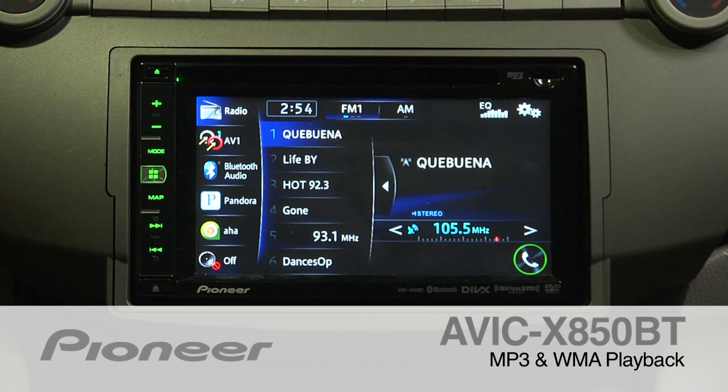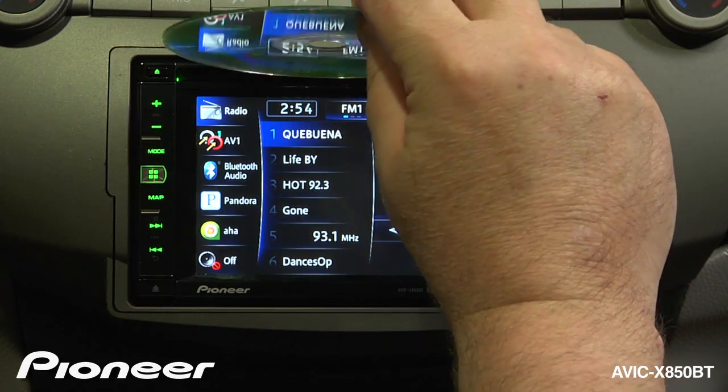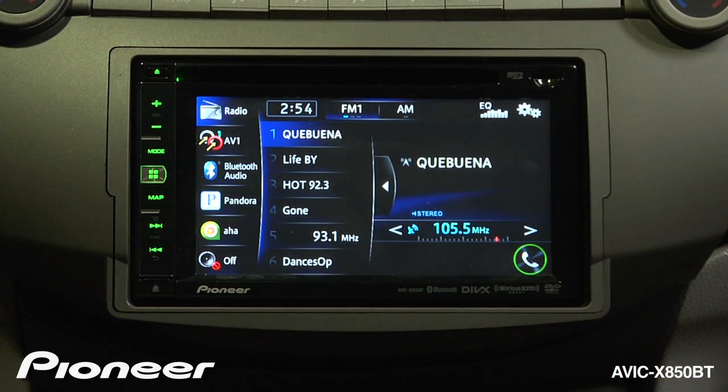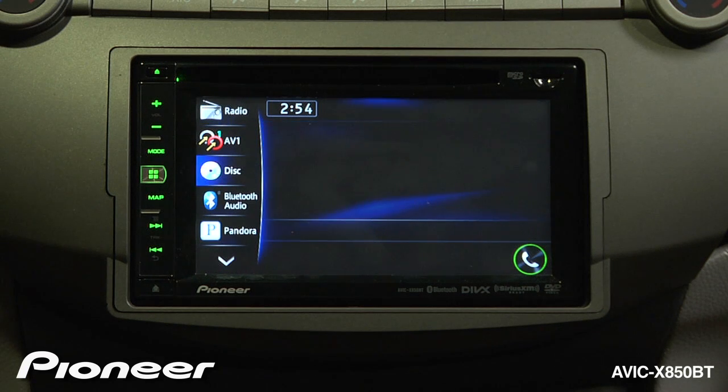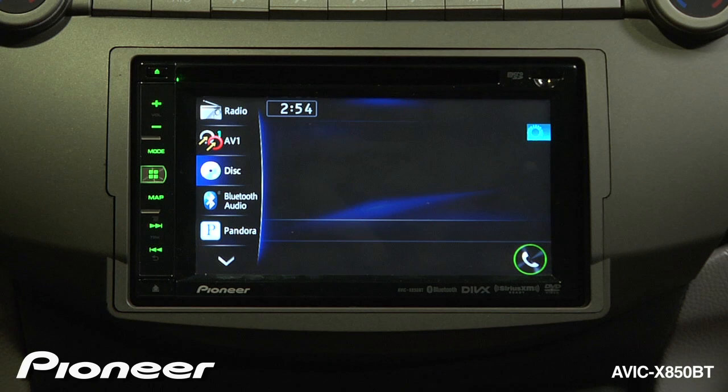The AVIC-X850BT will play back MP3 and WMA files from a burned disc. All you have to do is put some music on a disc and drop it into the CD slot. The system will switch to that source and automatically begin playing from the first song in the first folder.